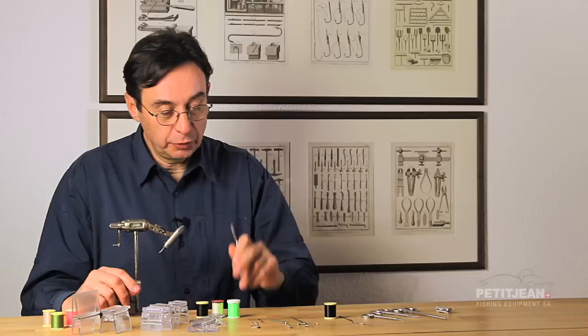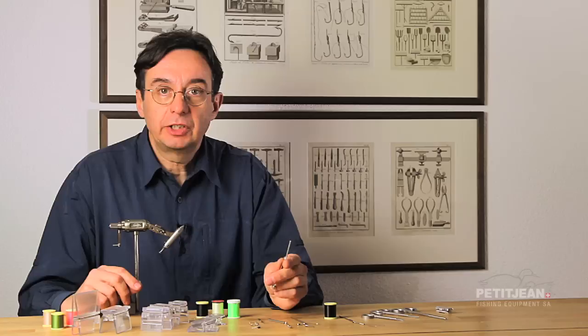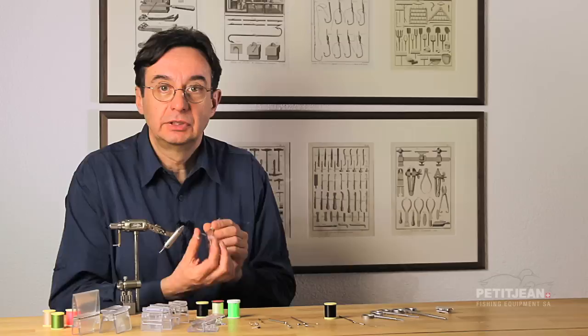The bobbin holder. This is a very important tool, but with that tool we have to face quite a few problems. First of all, we have to face the problem of the size of the spool. Depending on who is supplying the spool, it can be that big, that big, or that big.